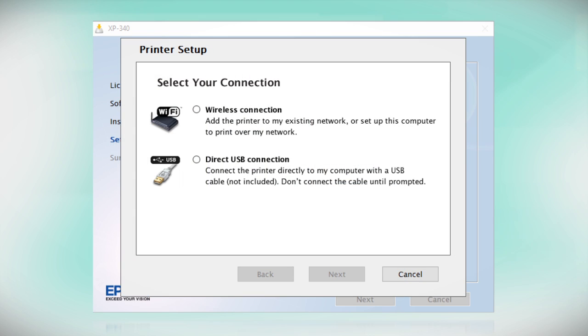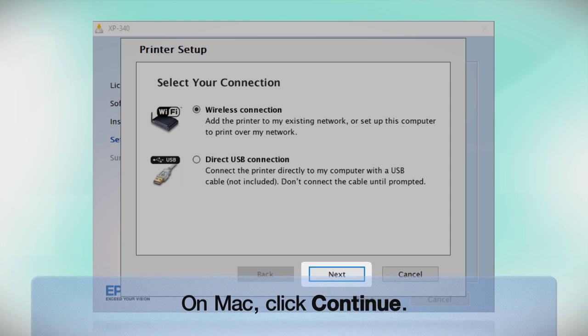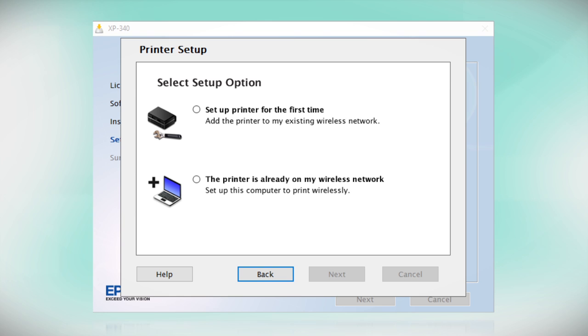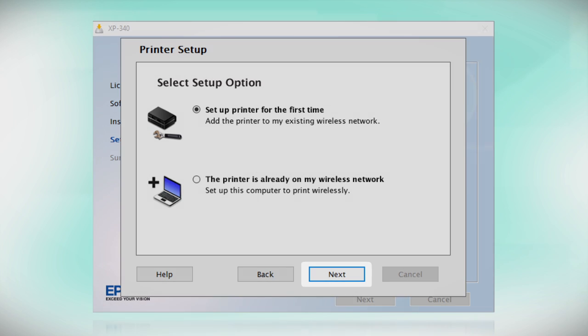At the connection type screen, select Wireless Connection and click Next. At the next screen, select "Set up printer for the first time" and click Next.